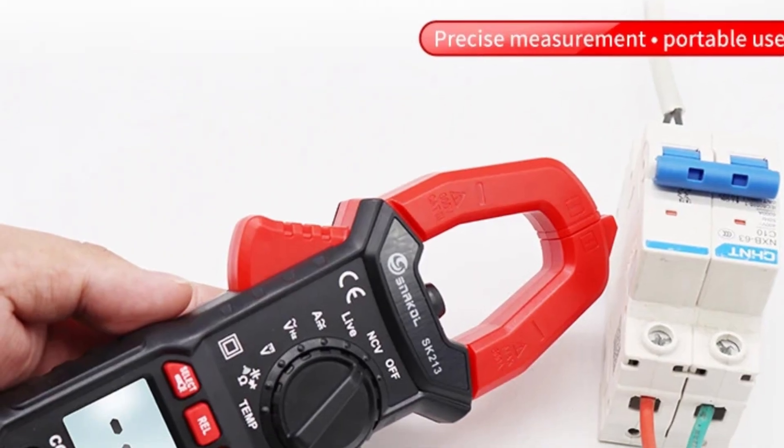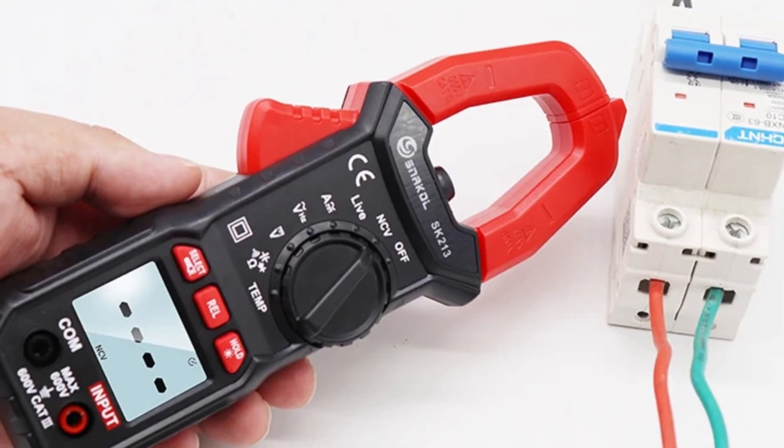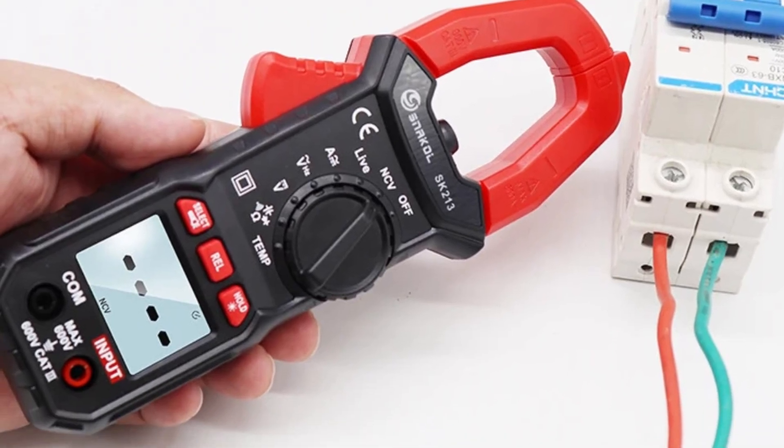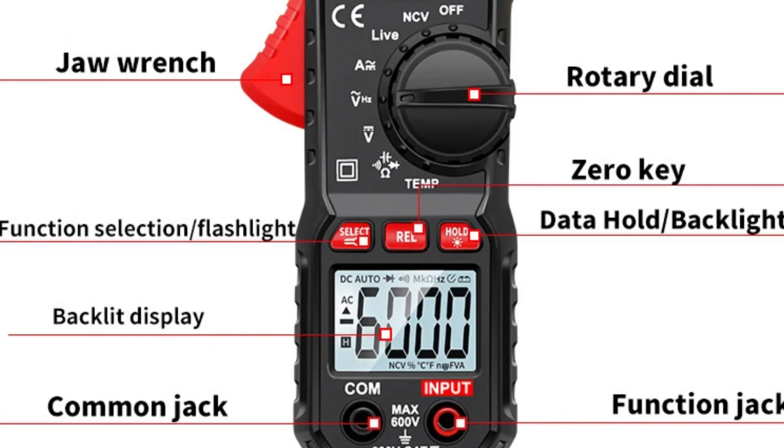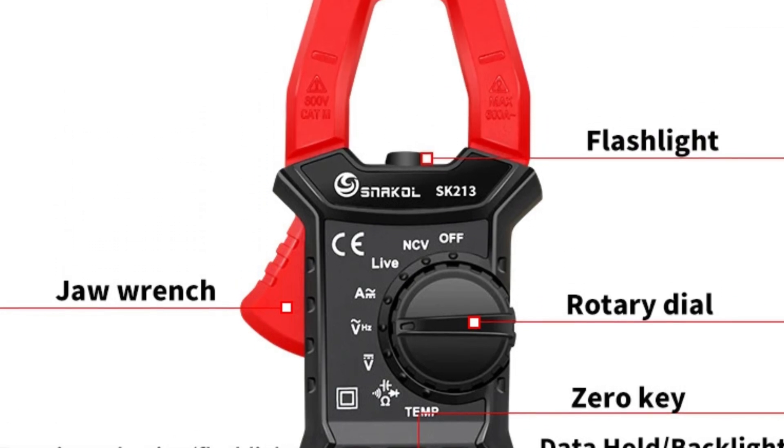If this video helped you pick the best clamp meter from all the options out there, give it a thumbs up. We'd love to hear what you think — drop a comment and let us know which clamp meter you'd choose. And don't forget to subscribe for more reviews and updates on the latest products.